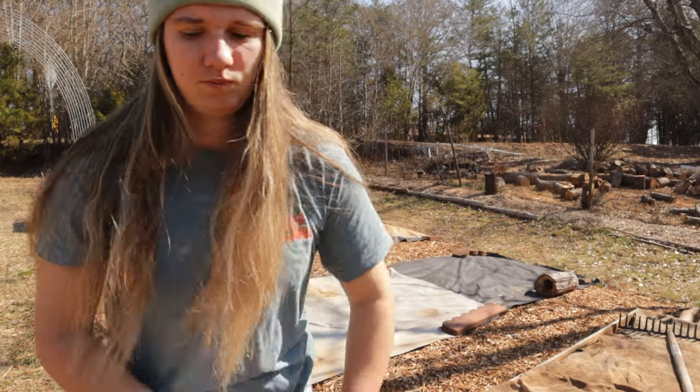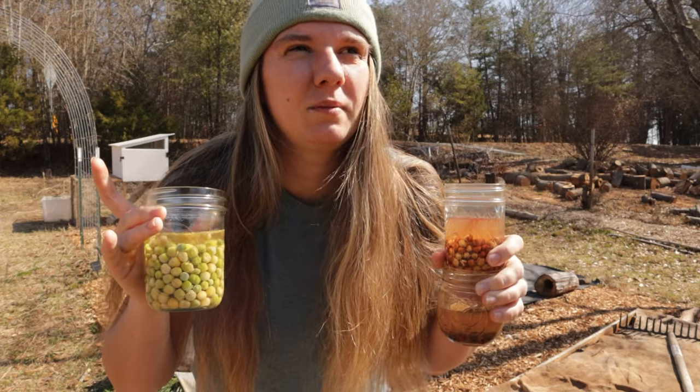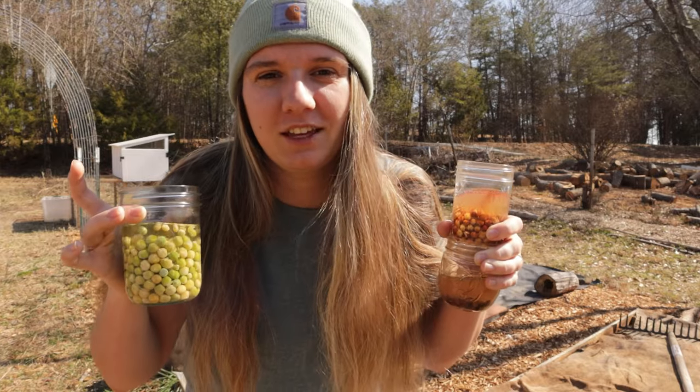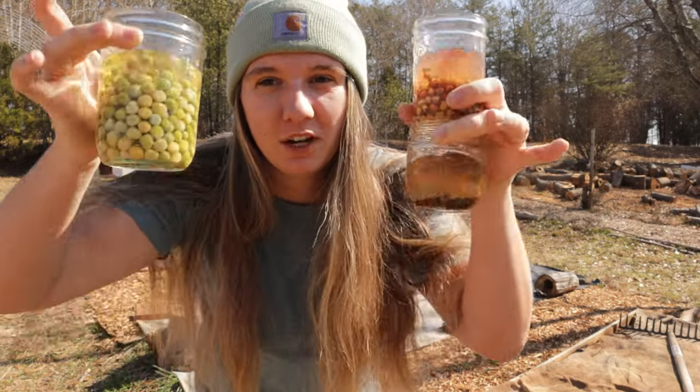I think I'm going to start with the snap peas though. Just to be thorough, I will tell you I did soak these. I soaked them slightly more than overnight, so probably almost 36 hours. I usually try to shoot for 24 but I started them late the other night and I didn't have time to play with them yesterday, so here we are.